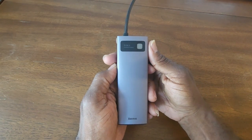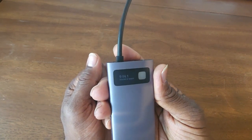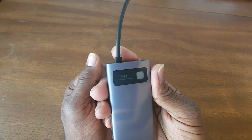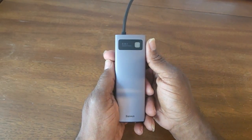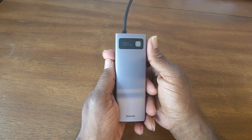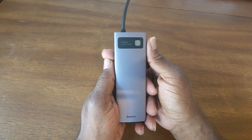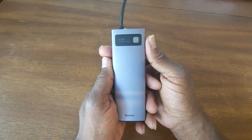Hey guys, Gary back with another review for you today. This is the Bezos 9-in-1 laptop docking station. Let me tell you, this thing will turn your laptop or your iPad 12.9 inch, or whatever kind of iPad you got, into a workhorse.